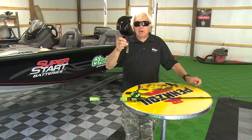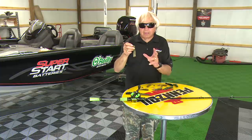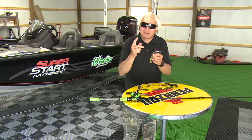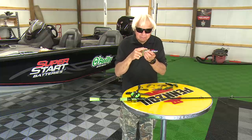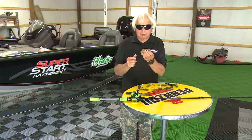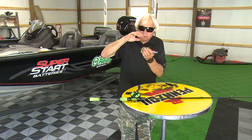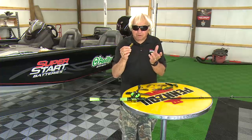We used tubes on beds back in the early days — this is about all we used. Everybody would pretty much use a tube on a bed, and we had a lot of different ways to do them. Here's a great little trick: you can actually take a tube and put a little piece of Alka-Seltzer up inside. Stick it right up inside, put it down on the bed, and the Alka-Seltzer starts dissolving, bubbling, and it really creates a lot of strikes. That's a little trick you can think about.